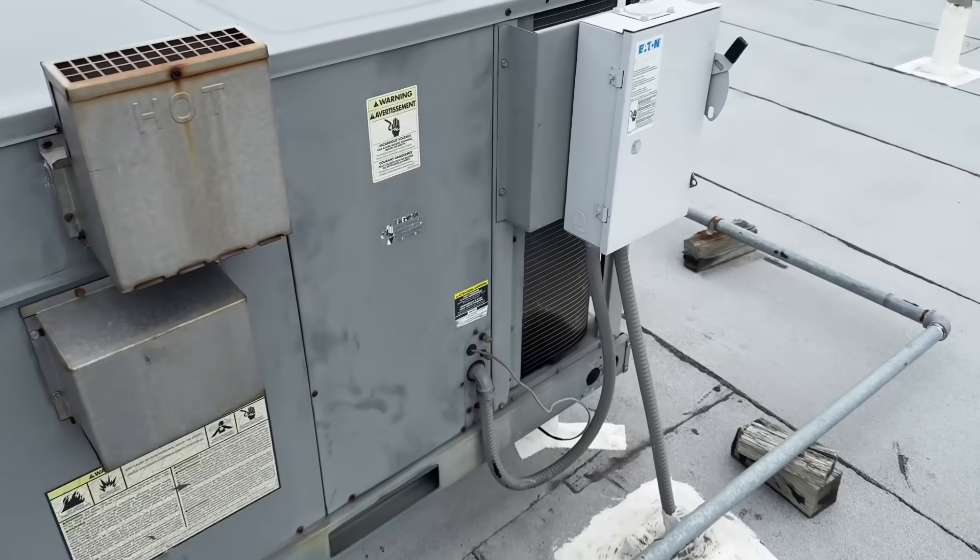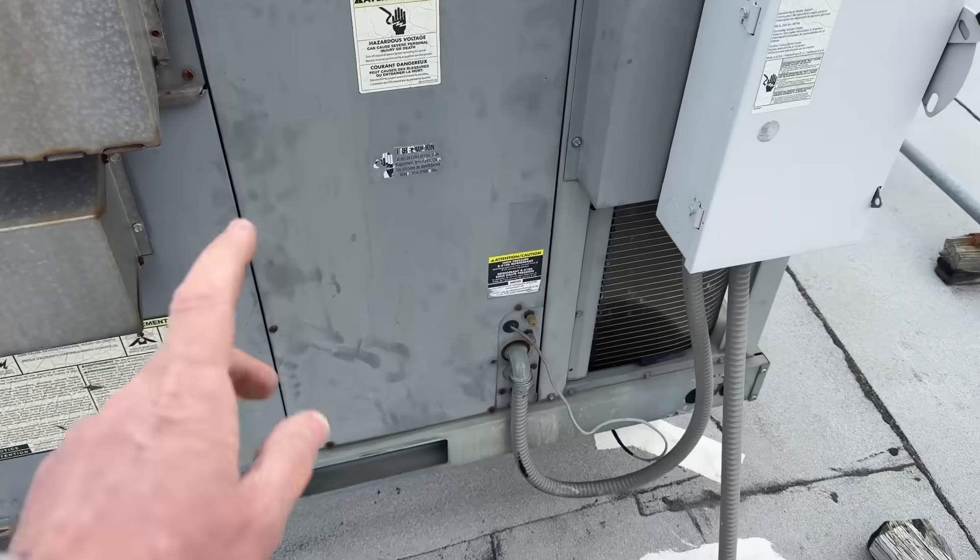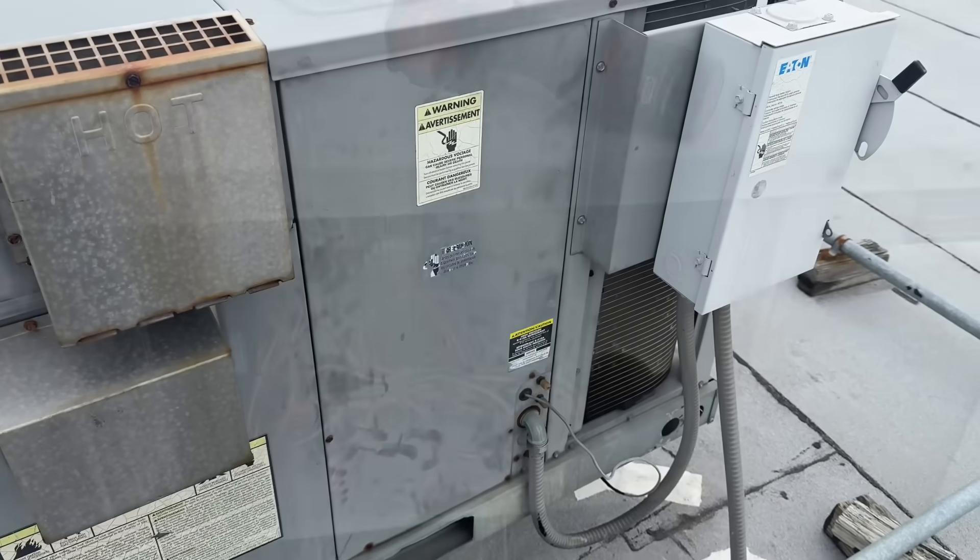They got no heat. Power's on. Let's take off the electrical compartment and see if we got an error code.